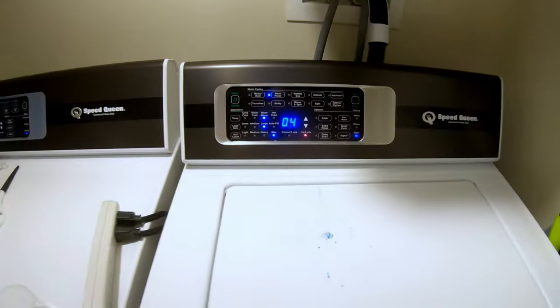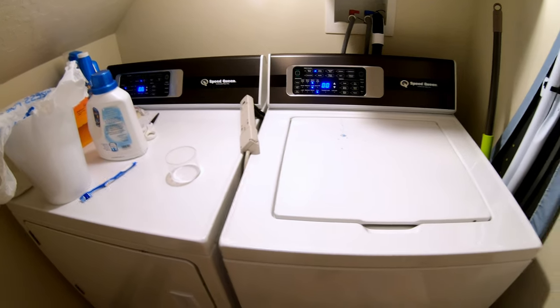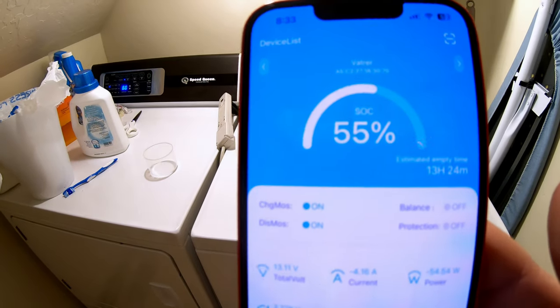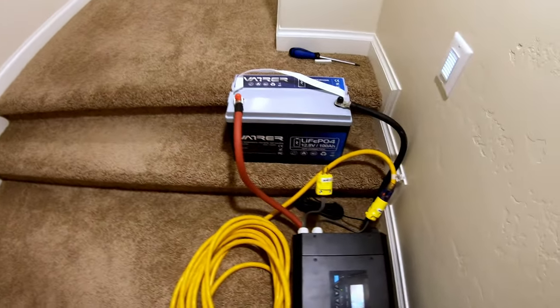We are on the spin cycle, consuming just under 500 watts. The wash is done, and as you can see we're down to 55% state of charge. This Vader battery can easily handle a load of wash.